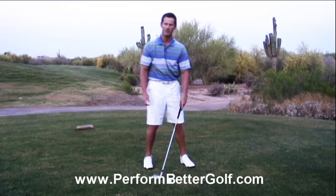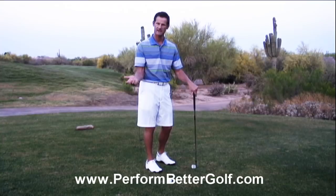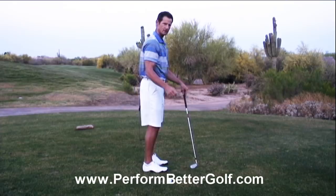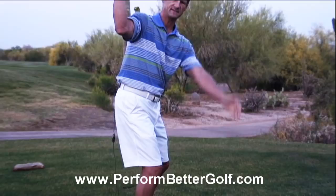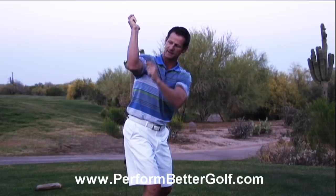The second thing I want to talk about is elbow bend. What I see in a lot of golfers is too much bend in the elbow, especially at the top. There should only be a 90-degree bend in the elbow. So if I turn sideways — here's my 90 degrees — and if I take that 90 and don't bend it anymore and rotate back, there's the top of my backswing. If I just bring my hands together, there's a perfect position at the top of the backswing. So it's a 90-degree angle in the elbow.